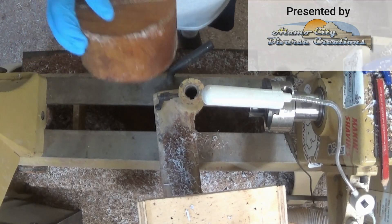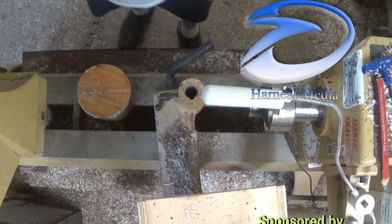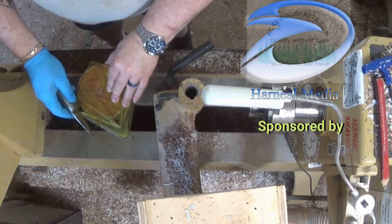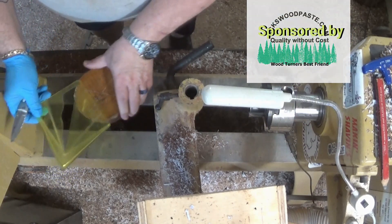I've had this piece of ash for over 10 years, probably 13. So I decided I'm going to take this little piece and make me a box. Not sure what I'm going to use for the lid yet.